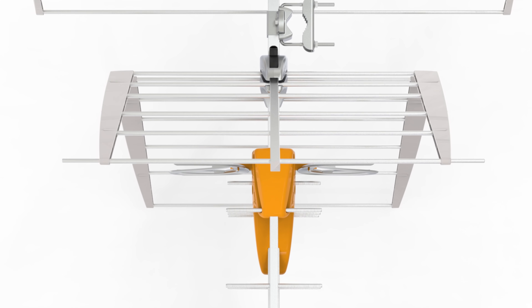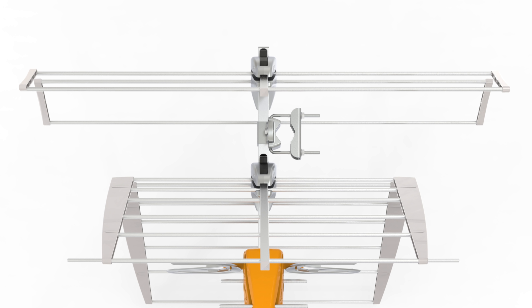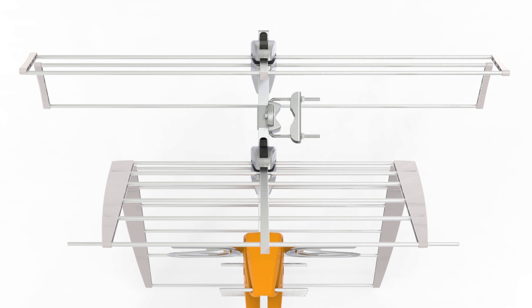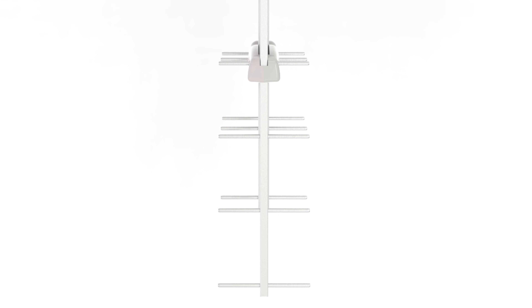If you look at this antenna, you'll see the long element and large back elements form a corner reflector antenna designed for high VHF channels 7–13, while the smaller elements and more narrow reflector are designed for UHF channels 14–36.